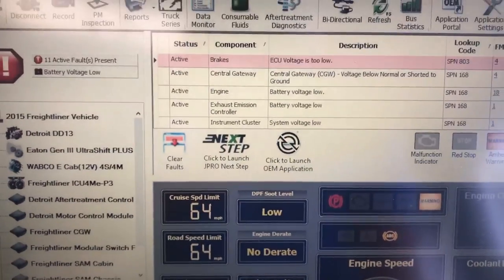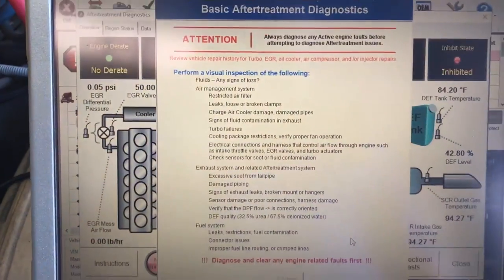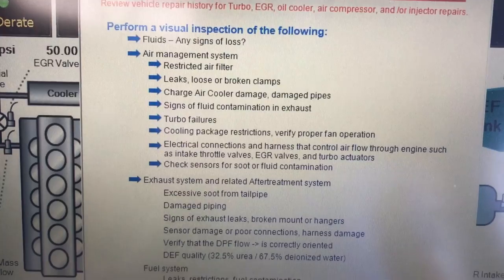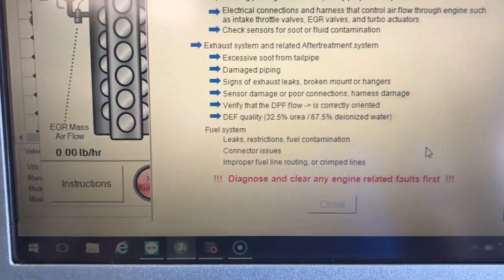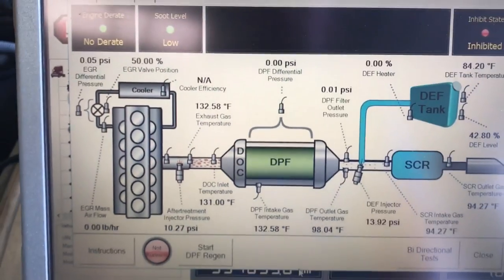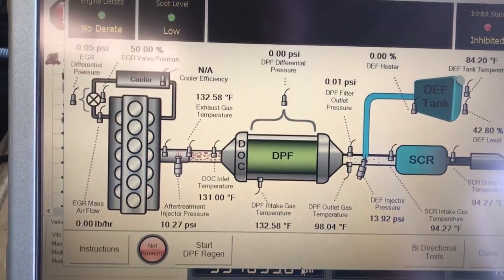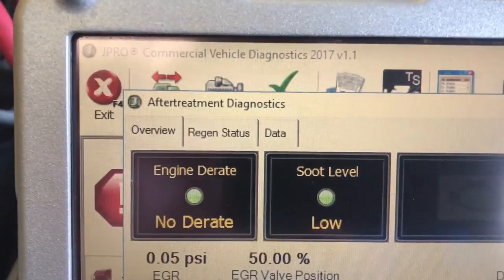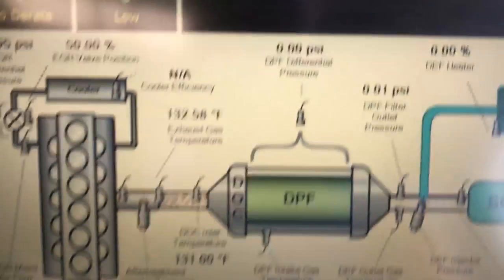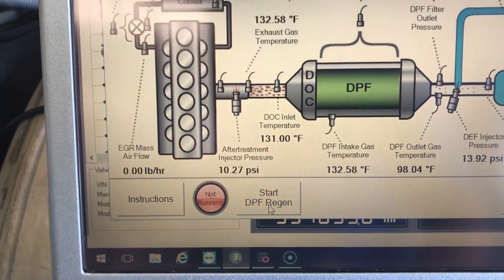I'll show you what that looks like — we're not going to fire this one up, but I want to show you the menus and how it flows. Right away it says to inspect all of these things before you do anything, and it pauses on purpose so it forces you or your technician to go do it. We hit close, and now we have this great-looking picture of the DPF and emission system with all the sensor values. It tells us our soot level, if our engine's derated, if we're inhibited, or if any emission lights are on. All you would do to start it is go down to 'Start DPF Regen' and away you'd go.